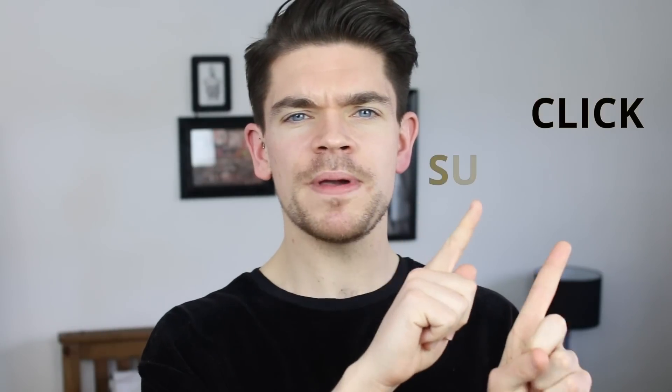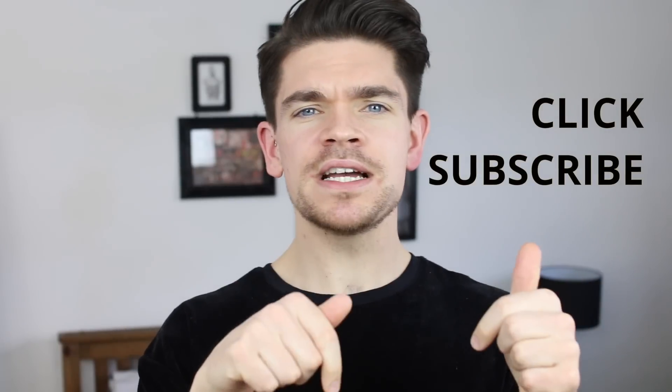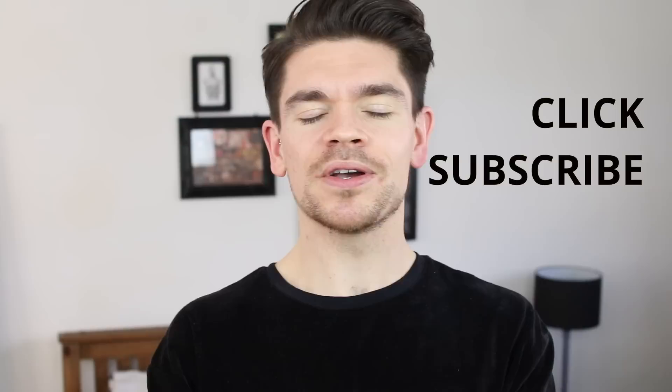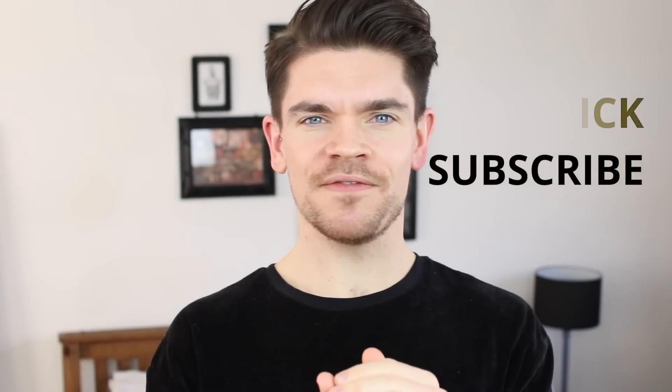Thanks very much for watching, guys. I hope you've enjoyed this one. If you've not yet subscribed, please do click subscribe — it just means you're going to see all my videos as soon as they go live, because I'm going to have at least one hair video a week for the next coming months and I don't want you to miss out. I'll see you in my next video, which will be next Wednesday. Bye bye.